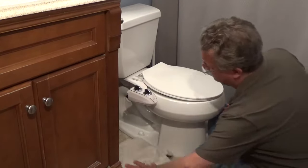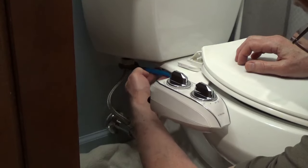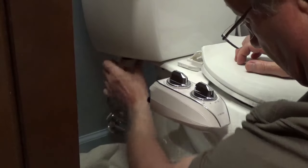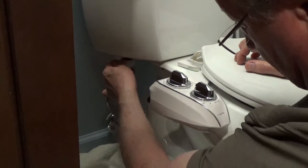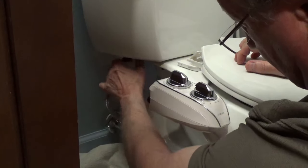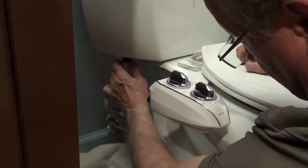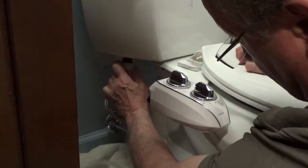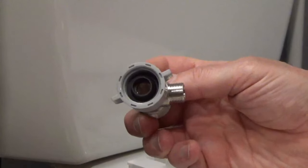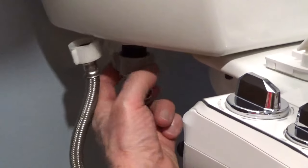Put a small bucket or towel under the toilet tank fill valve. Unscrew the supply line from the fill valve on the toilet. Attach the T-adapter to the fill valve, making sure the rubber washer is inside the nut.